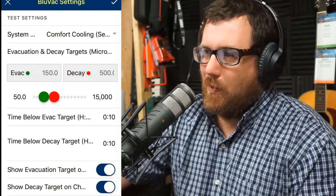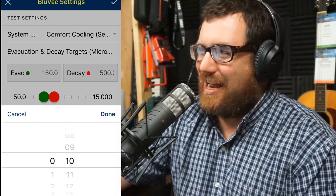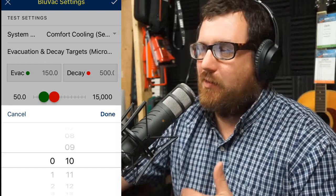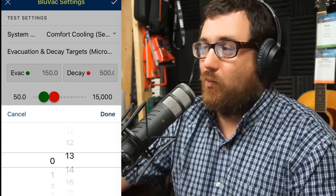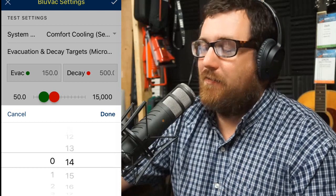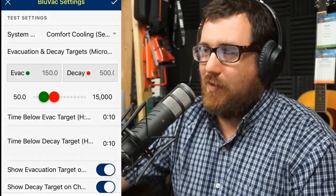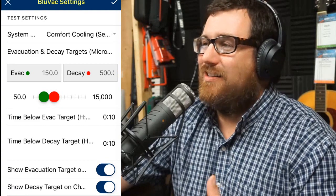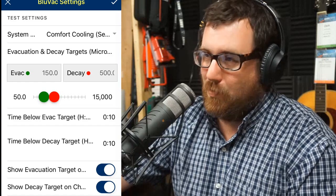Looking inside the app, we can see there are adjustable targets. The default is that for beneath a decay, you want to be there for 10 minutes after you valve off. If you're there for 10 minutes and you're not above that 500-micron mark that we've set, then you pass the vacuum. Now, that's default — you can change it to a different number, you can make it so this vacuum fails. But we're going to discuss the time we spent in decay and the time we spent vacuuming, because that's the important part — that's where it gets really interesting.